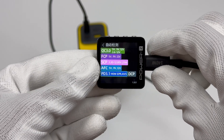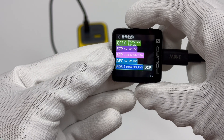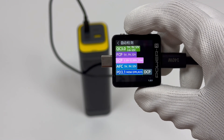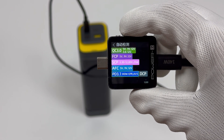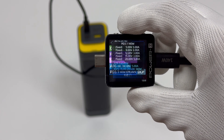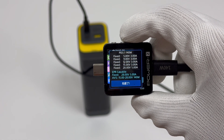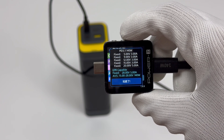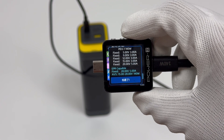ChargerLab PowerZKM003C shows that USB-C2 and USB-C3 can support QC 3.0, FCP, SCP, AFC, PD 3.1, DCP, and Apple 2.4A charging protocols. It has six fixed PDOs of 5V, 9V, 12V, 15V 3A, 20V 5A, and 28V 5A. It also has a set of AVS ranging from 15 to 28V.